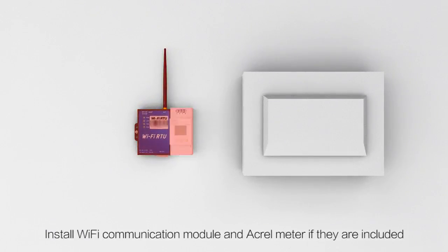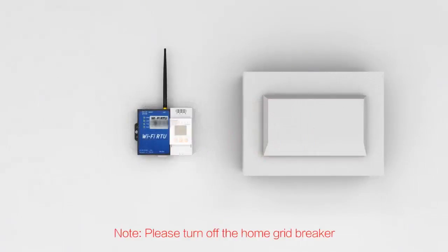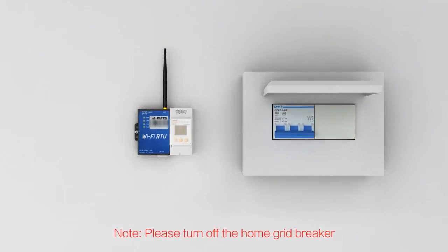Install the Wi-Fi communication module and acrylic meter if they are included. Note: please use 6mm cable for all connections. Note: please turn off the home grid main switch before proceeding.